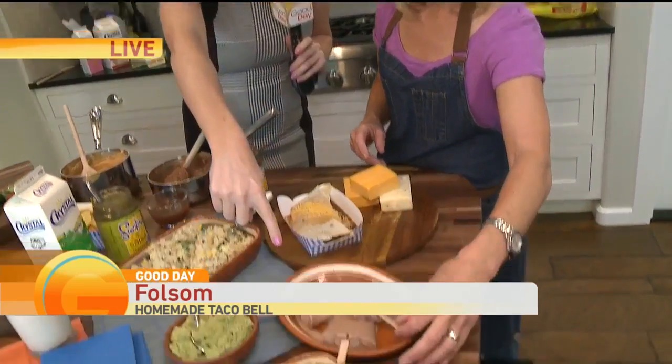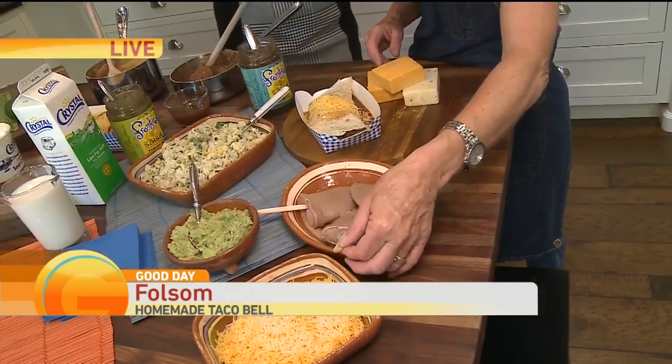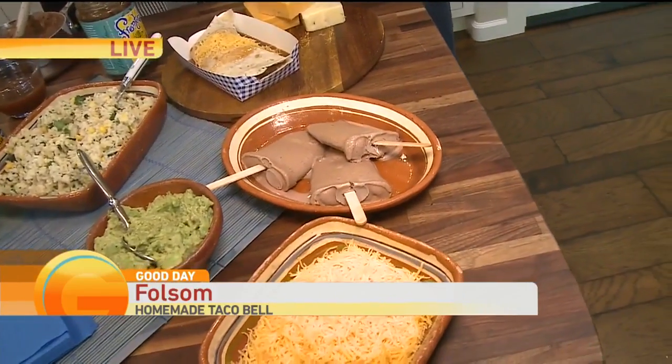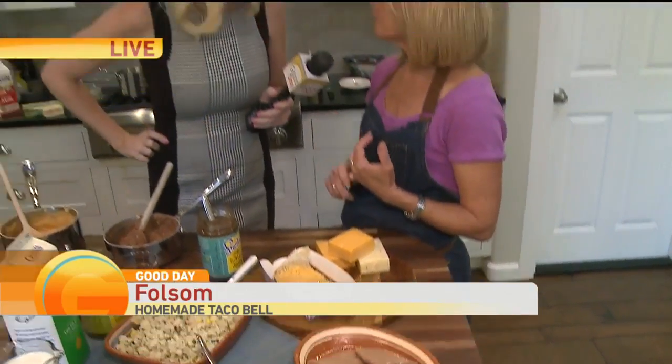We also have a dessert. All this is is Crystal Creamery brownie ice cream or chocolate ice cream with a little bit of instant espresso powder and a pinch of cinnamon. All these recipes are available on Patty's website, idofood.com.